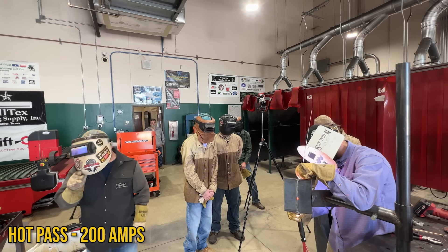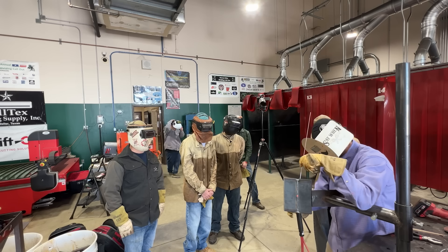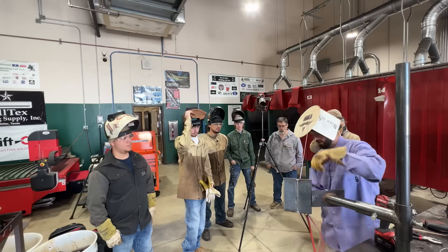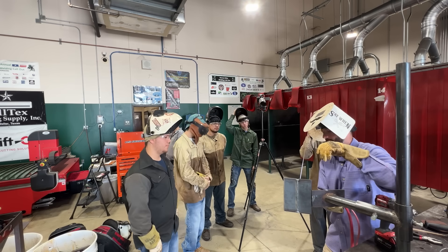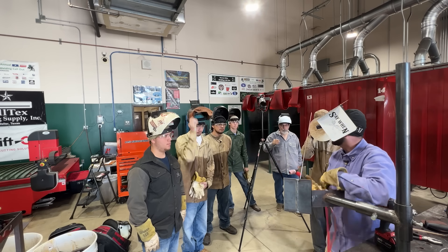Now I can go a little wider since I'm on the wider set of the bevels. You can see my hands moving faster — I'm trying to move this puddle as fast as it'll let me. If the puddle moves faster with me, I'll do that. This is still a lay-wire technique — or you could call it submerged tungsten arc welding because I stuck my tungsten in it. For free-handing: go for a 90-degree angle and use as many fingers as possible on the coldest part of the plate. Get a TIG finger, double glove — anything to keep your hand steady.